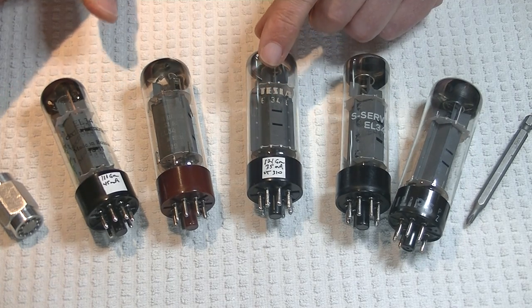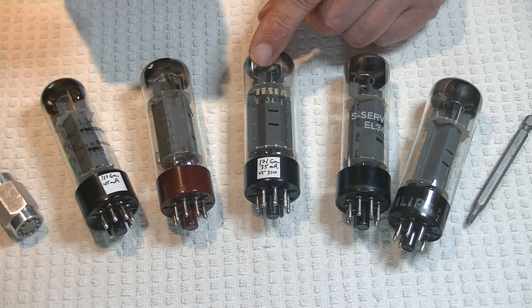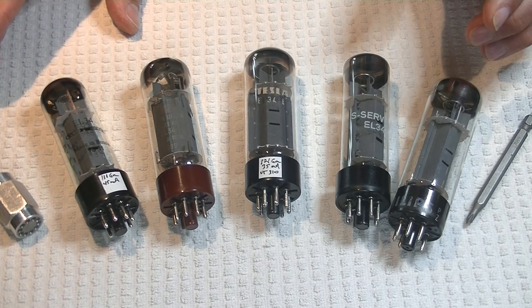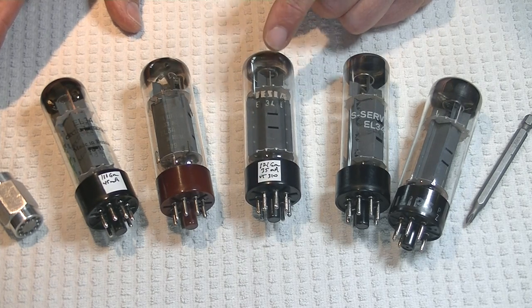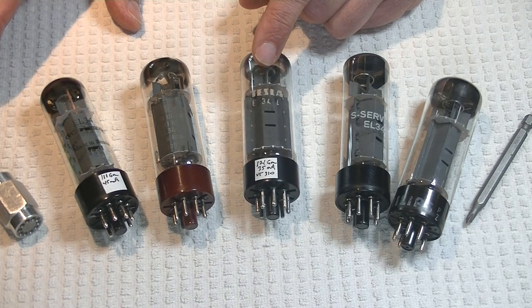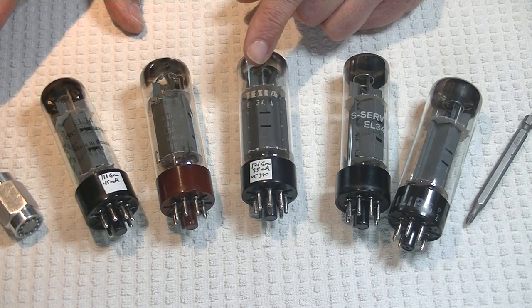Bass was very nice, in fact — good tone and attack, clean, and a touch forward. Mid-range was good: clean, clear, and crisp. However, a touch recessed or back, which is a little unusual in an EL34. Treble was clean, clear, and crisp. This tube had good detail, the music popped nicely, and it had a great soundstage. Overall, a very nice vintage EL34. However, they're expensive and hard to find enough to match up quads.